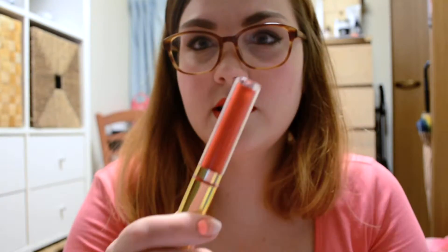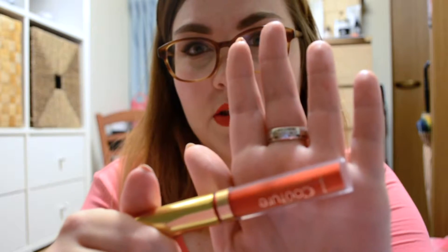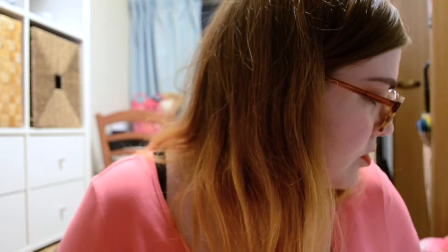Once they totally dry, there's no transfer. They do settle into the fine lines of your lips, so if you have dry skin — I exfoliate my lips often and find these aren't bad — they don't particularly dry out my lips. But if you have a problem with dry cracked skin, they might accentuate that; that's just the nature of these types of lipsticks. They do stay on through meals and snacking. This one is Till Midnight, the reddish orange.